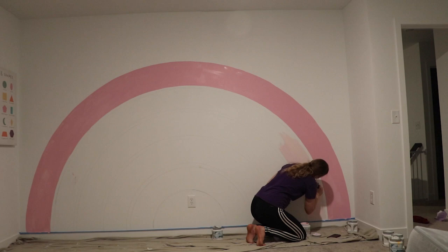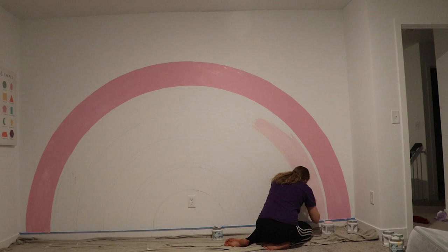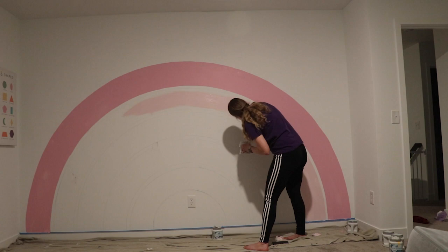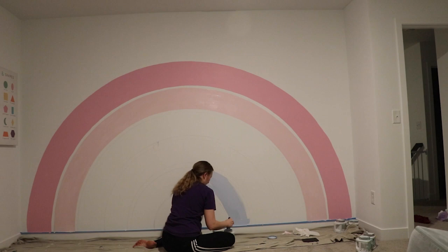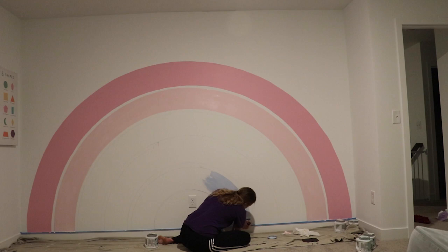This next color is called Sugar Rush, also by Dutch Boy. For me, when I watch videos like this I love to see the progress, so if you want to skip ahead you can, and I'll leave all the colors in the description below. Here is me painting Sugar Rush, and my next color is Morning Jog — again by Dutch Boy — it's a really pretty light blue.